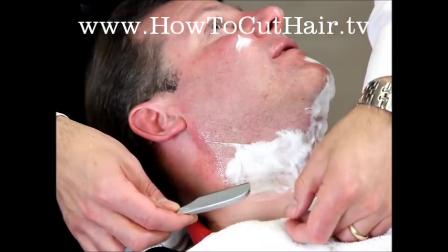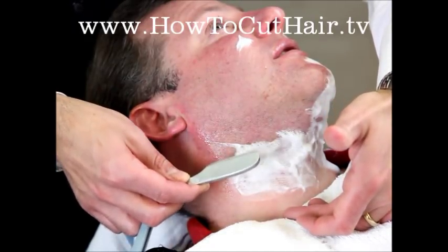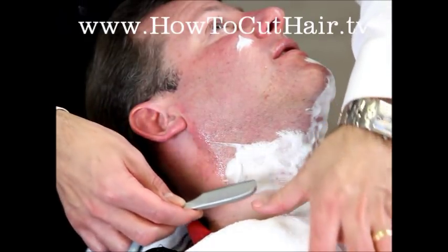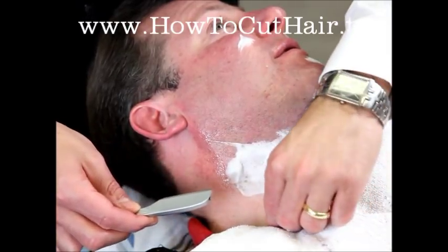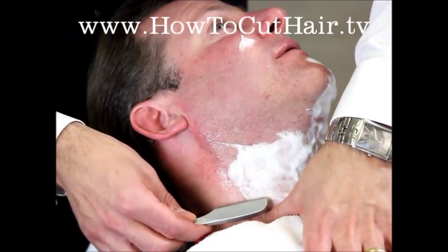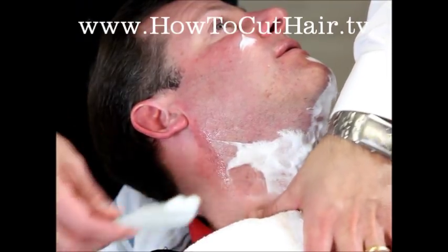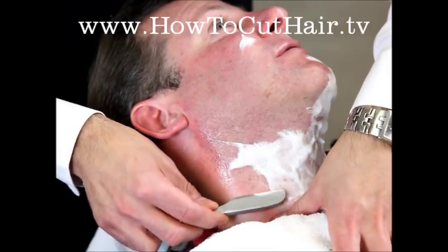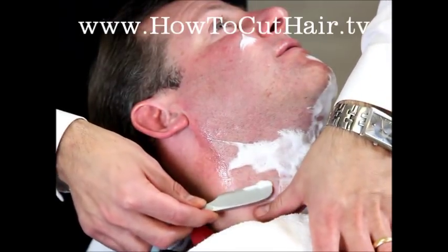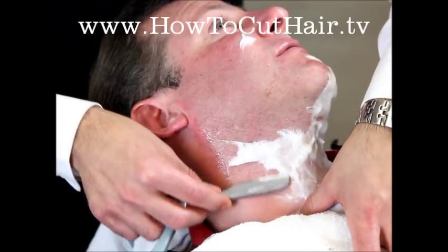Now we're moving on to section five. We're standing behind the client, shaving up towards the jawline, and we're going to use our reverse freehand stroke. You want to pull the skin down either with your thumb, or if the skin is slippery you can grab the towel and pull it that way. In this portion of the neck you only want to shave over once or twice — really stretch the skin good, make sure that razor is as flat as it can be, and just very lightly glide it over the skin.